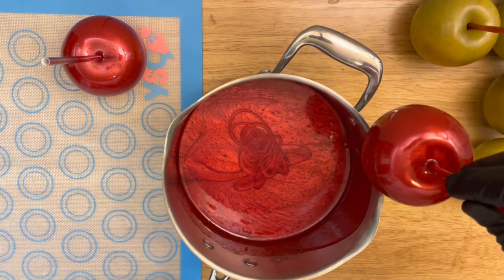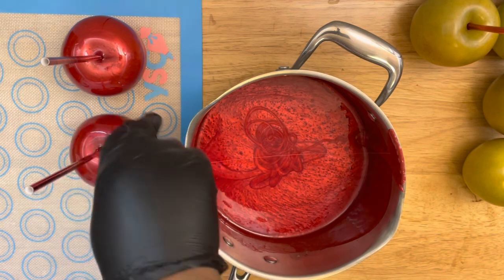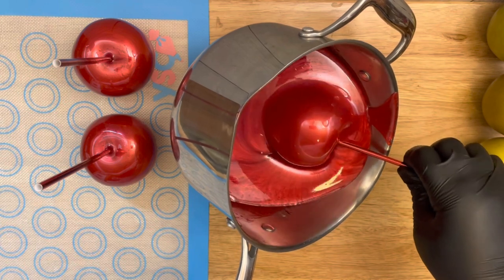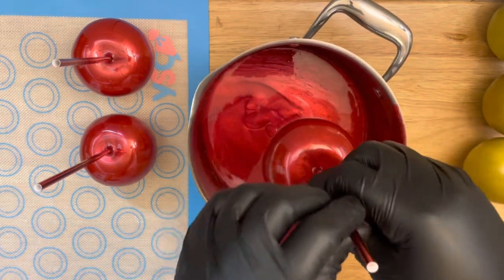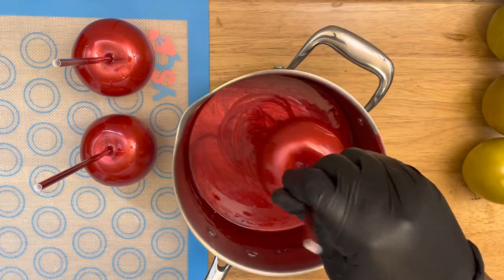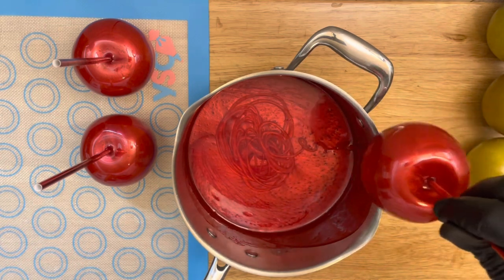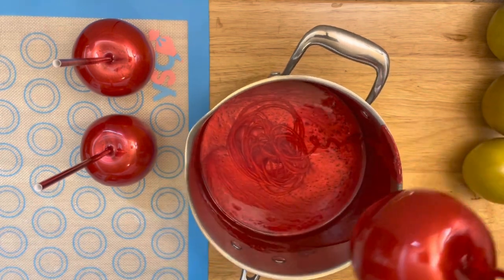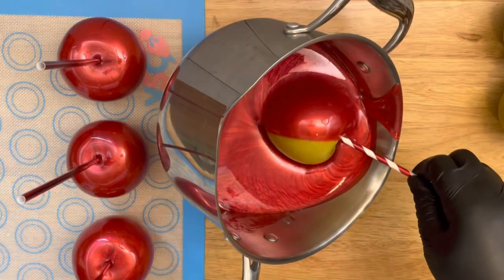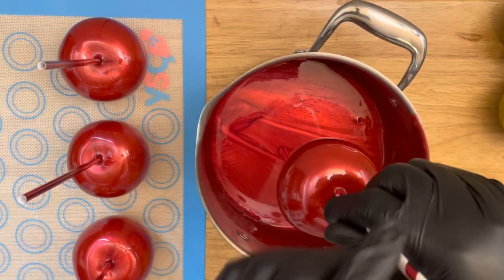I normally dip faster than this, but I just want to show you how the mixture does not harden after the third apple, after the fourth apple, or after the sixth apple. Depending on the size of your apples, this recipe will cover between six to eight medium-sized apples and up to 12 smaller apples. For recipe measurements and coverage, please look into the description box below this video.